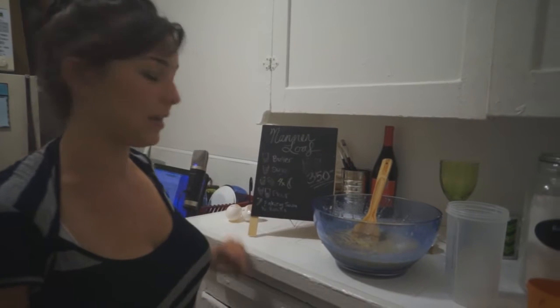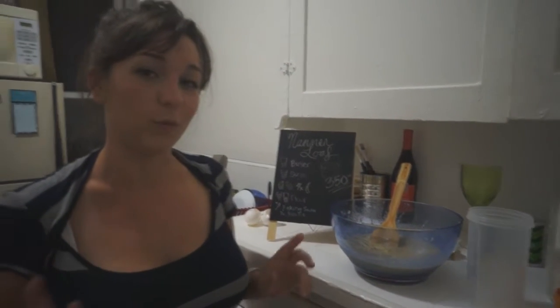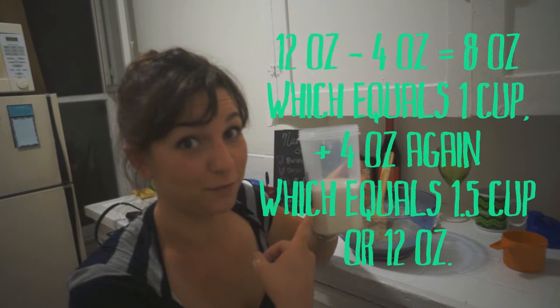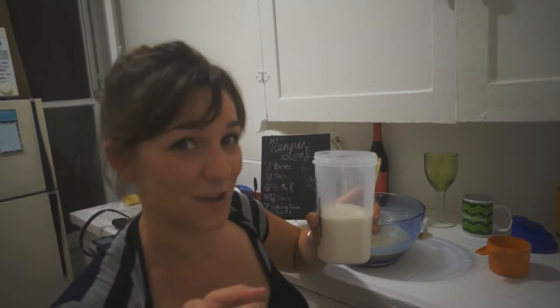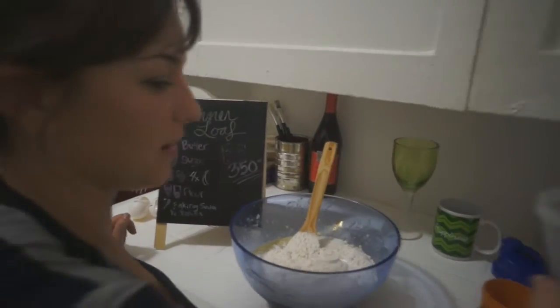Next, we've got to add one and a half cups flour, a little bit of baking soda, some vanilla, and we'll be ready to pop this baby in the oven. If you're extra awesome at math, you know that we put 12 ounces of flour in this blender bottle, otherwise known as your unconventional measuring tool. We add it there.